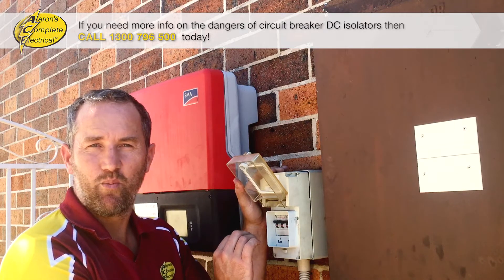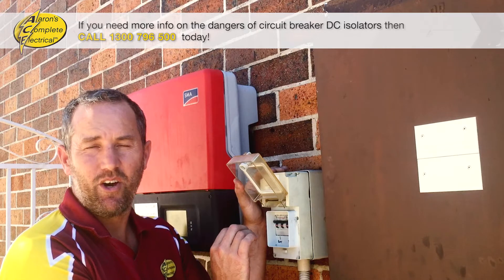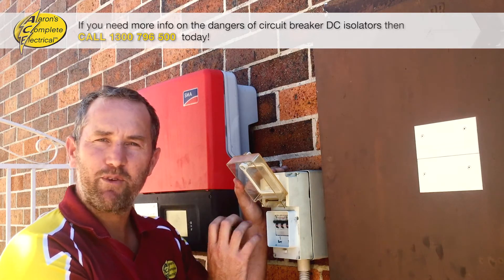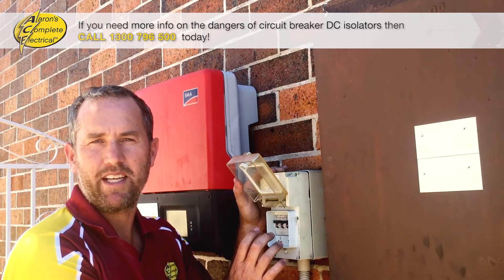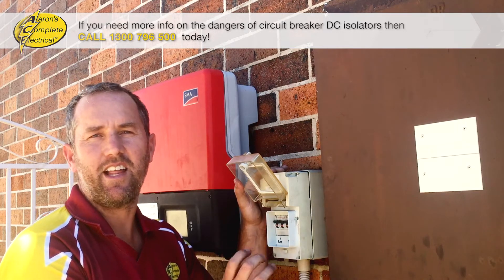Personally, we at Aaron's Complete Electrical have seen approximately six to eight of these type of isolators catch fire within the last year. So every time we go out to do any solar repairs and we see this type of isolator, we're recommending they just be replaced to avoid any chance of an electrical fire — it's the last thing that you want.